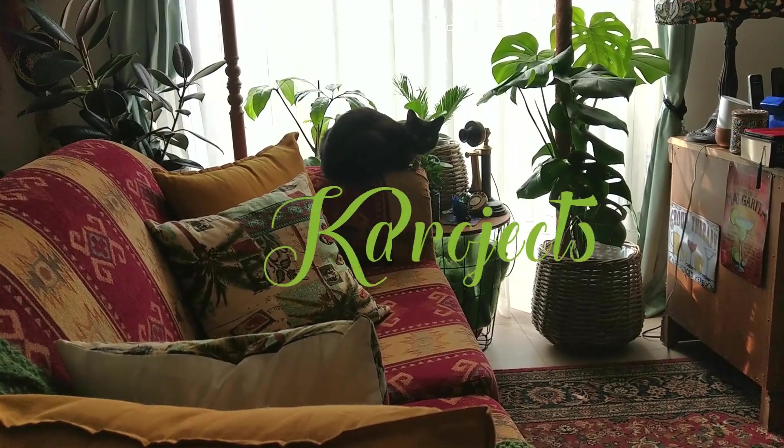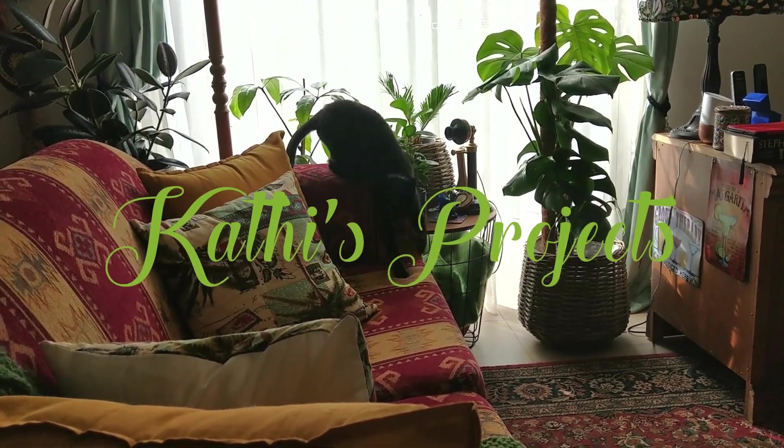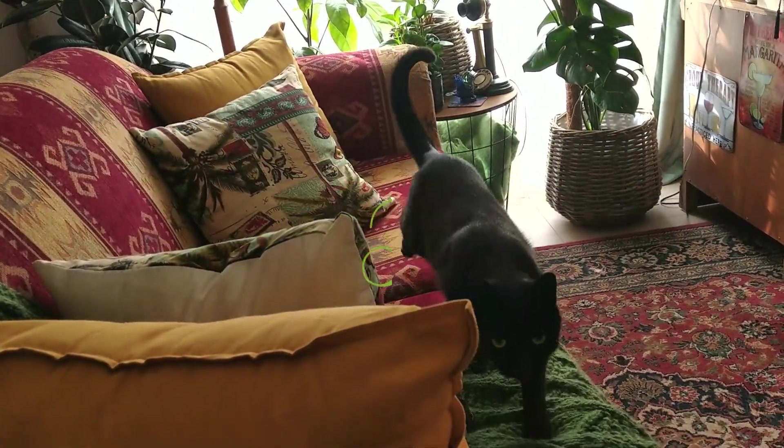More plants! G'day plant lovers! Welcome to my channel. If you're new here, my name is Kathy. For all my return visitors, thank you so much for coming back.